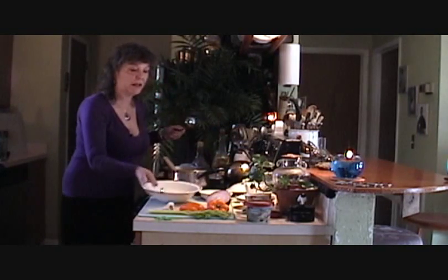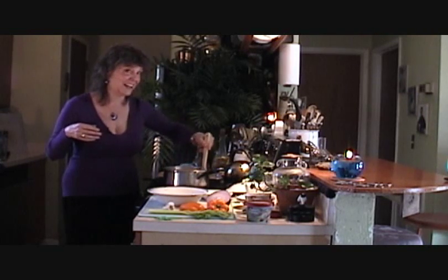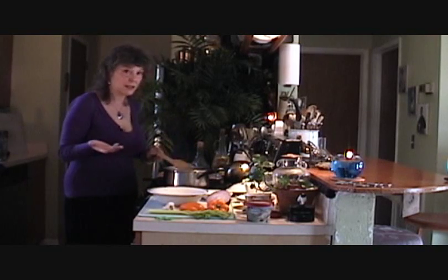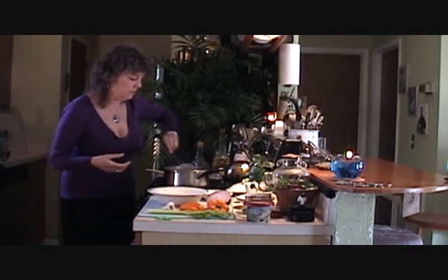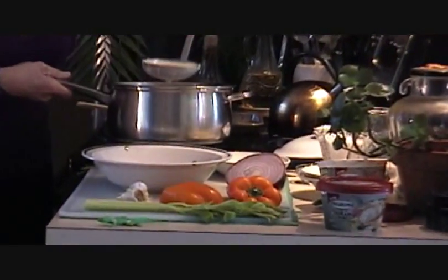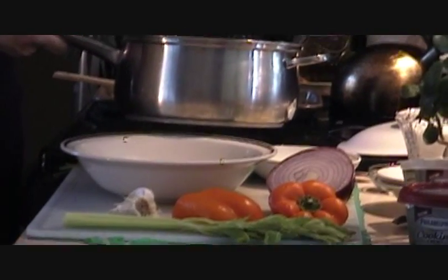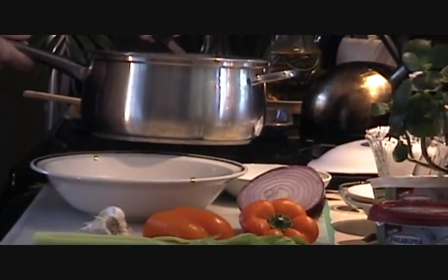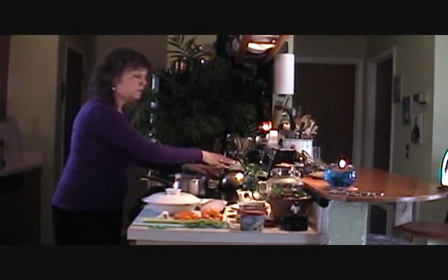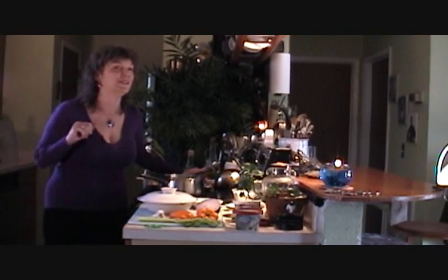Nice warm vessel — do you hear that? And this is it. Let's ladle this into our vessel. You could add a can of clams to this, or a package of those very, very small shrimp. I would put this back on the stove because this stove area is very, very warm — just leave it, walk away. You've got something else to do. You always do.